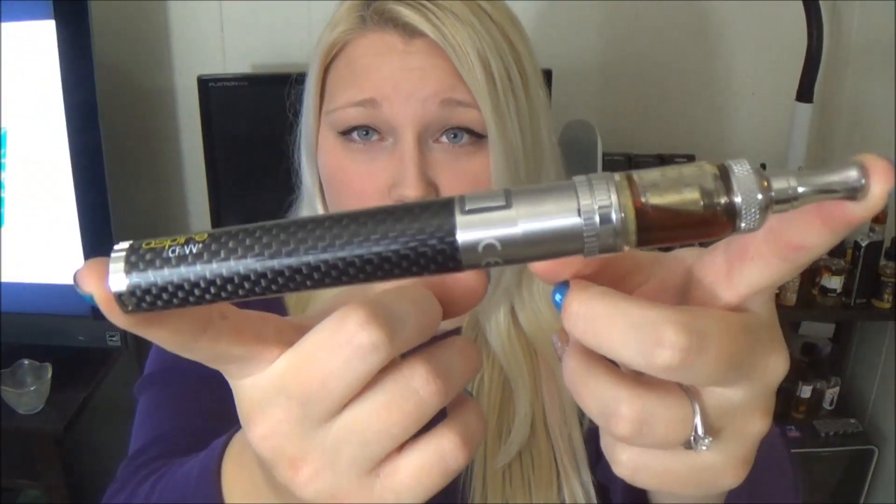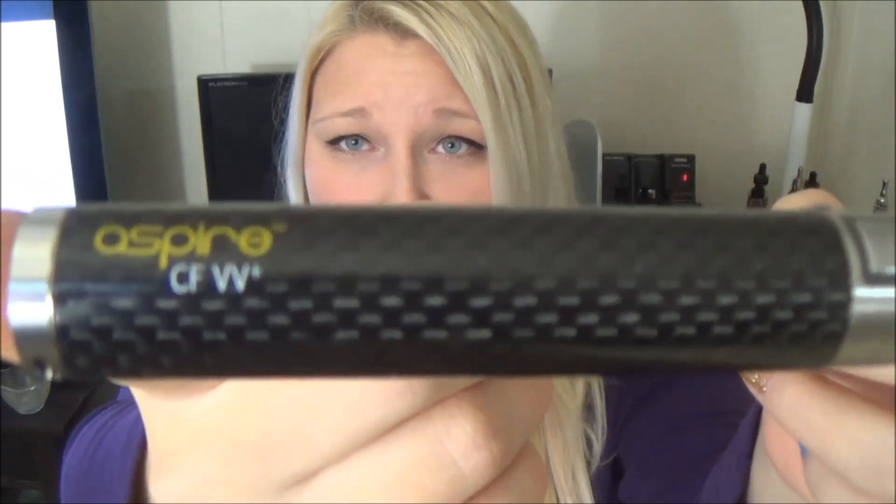If your very first e-cig was a box-shaped e-cig, let me know down in the comments below, because that's not really common. Usually people start out with Ego style batteries or even cigalikes — cigalikes did not work for me. Here is the whole setup. I also suggest that when people are starting to go into vaping from smoking with an Ego style battery, to get a variable voltage one. Even if you don't understand it and don't want to mess with it yet, it's so much better to be able to customize your vape versus Ego style batteries where you can't change the voltage.